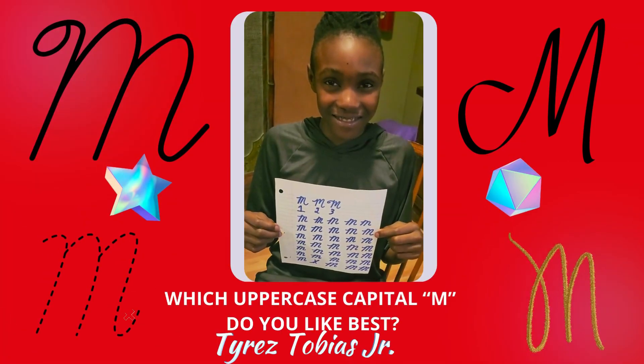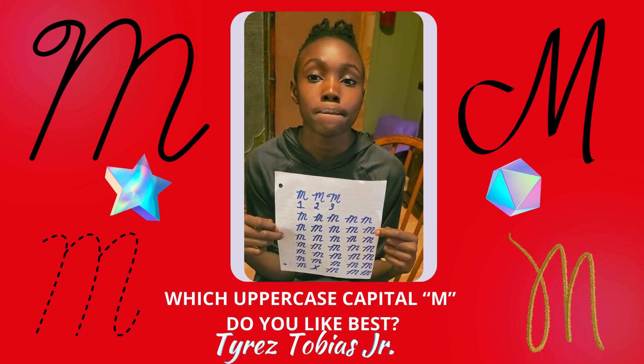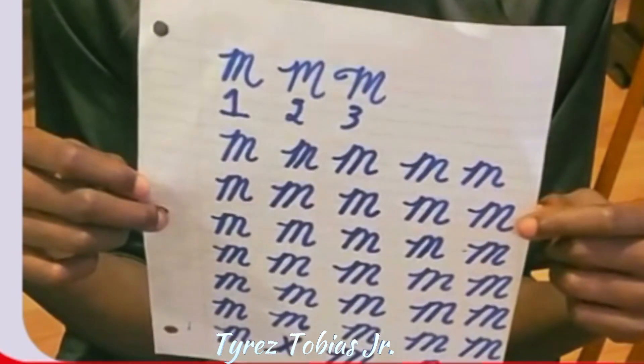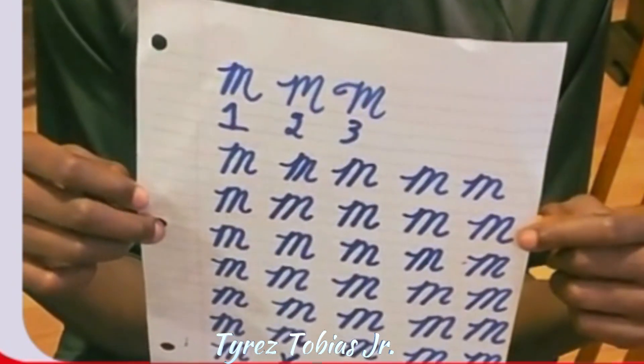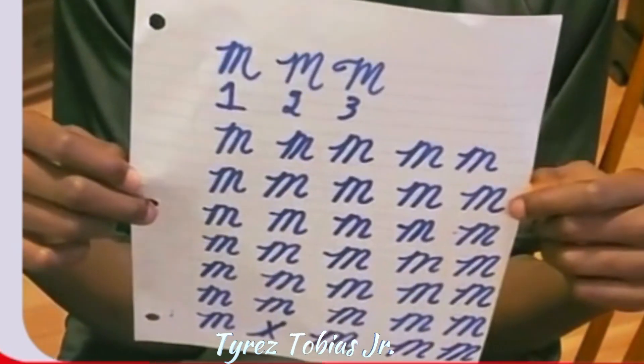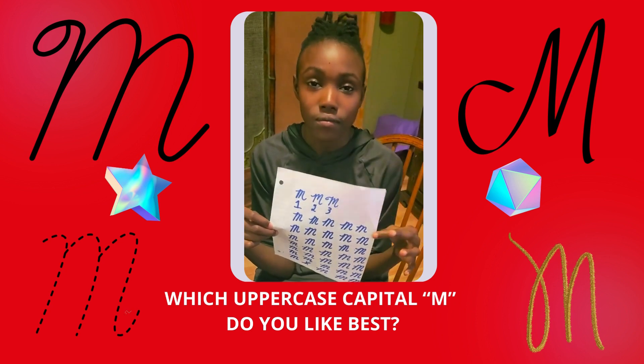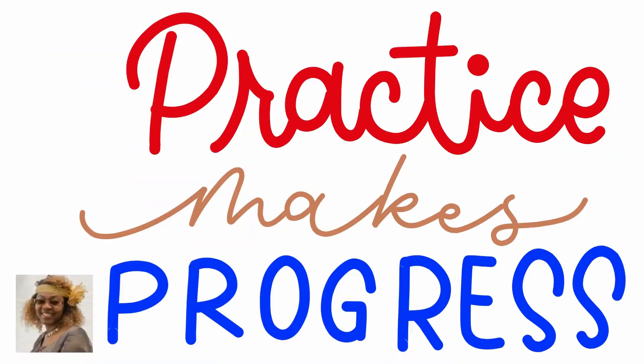Tyrese chose number one. Which one did you choose? Do you like number one, two, or three? There are different kinds of ways to draw in cursive. You get to choose the one you feel more comfortable, but it'll still be traditional. Keep the attitude that practice makes progress, and as you're writing, you're getting better and better. Tyrese is going to show us how he writes his lowercase cursive M.